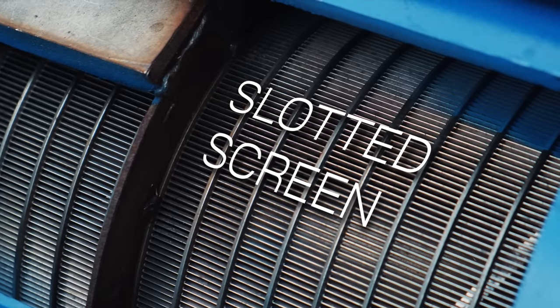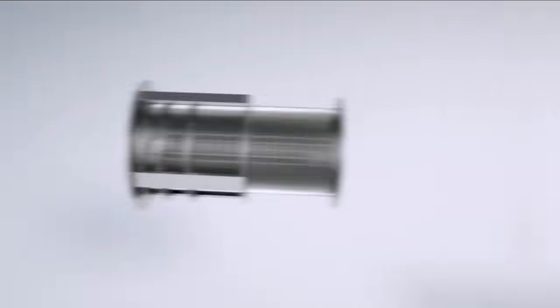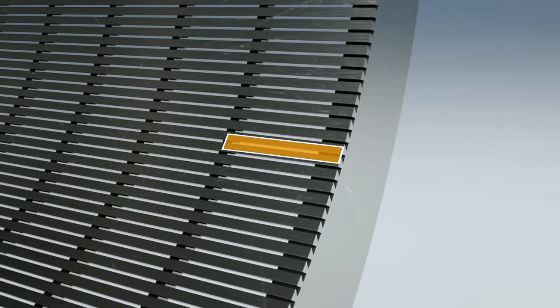The slotted screen is a cylindrical screen, the surface of which consists of wedge-shaped wires welded to a cross-shaped wire. The distance between two wires is the width of the screen mesh, and the width is selected depending on the type of processed raw material.